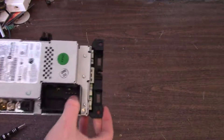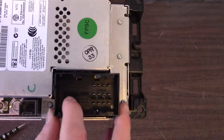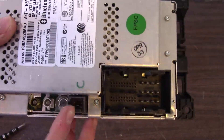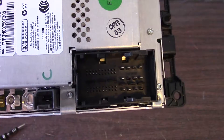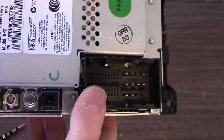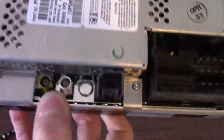On the back here you can see there are some various connectors. The main connector has larger pins for power and smaller pins for communication and other signals. Over here is a micro USB which I believe connects to a USB connector in the center console of the vehicle, so you can plug in your phone or use it to play music. These two connectors right here are antenna connectors, so these would connect to the antennas.